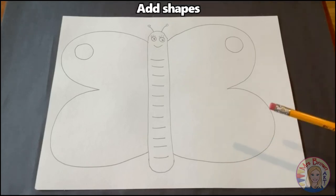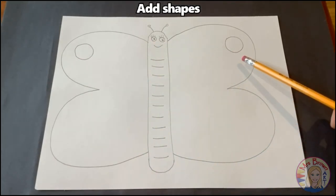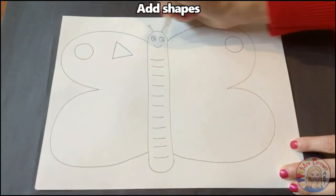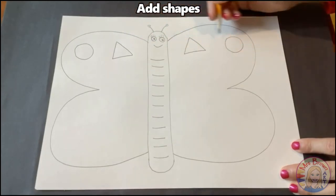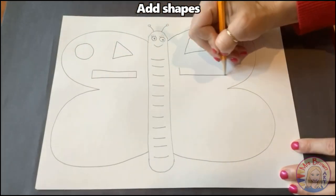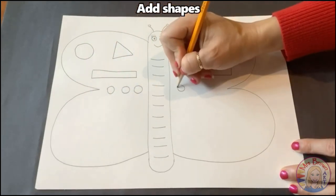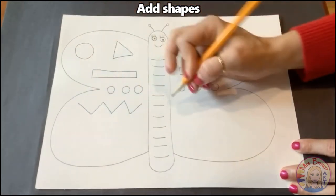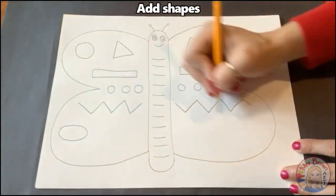The next step is going to be to add shapes onto our butterfly's wings. Notice how there's a circle on this side and there's a matching circle on this side — so we created symmetry. If I do a triangle over here, I need to do a matching triangle over here. I like to start at the top of my butterfly and work my way down. So if I do a rectangle here, then I have a matching rectangle here. If I do three circles, then I do three circles. You can get really creative and draw shapes and even lines, as long as you're making your butterfly the same on both sides.